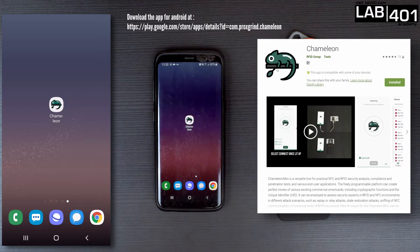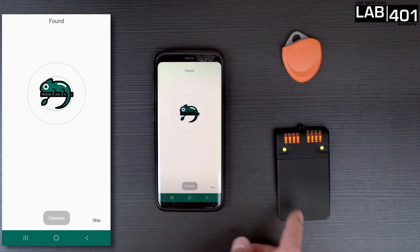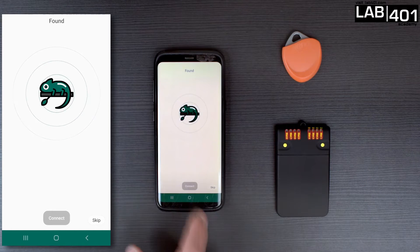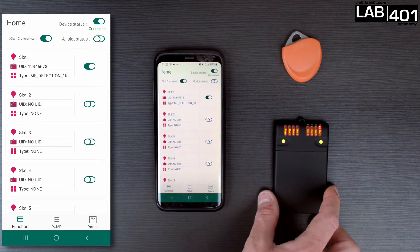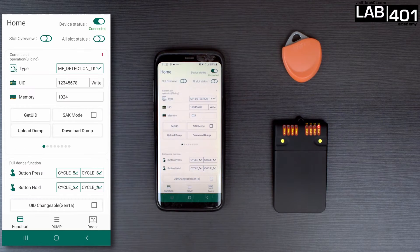In order to use the Cameleon Mini with the companion app on Android, you need first to open the app and connect to the Cameleon Mini. You can see the Connect button is gray. When you click here, the Connect button turns green, and you click again, then the connection is made. For this attack, we will use slot number one and we want to use MFDetection 1K. We have the option of setting the UID of the target tag here. Having the UID pre-configured allows us to easily intercept the specific keys for a target tag, and because our device will have the same UID as the target tag, the reader might react differently.